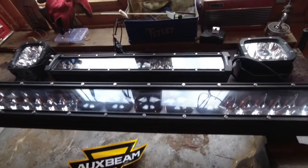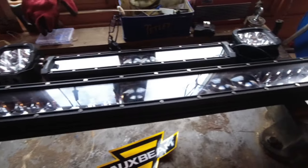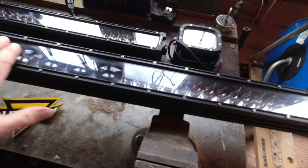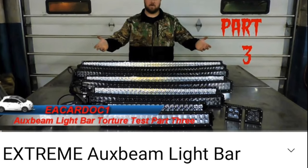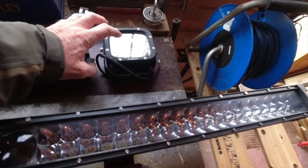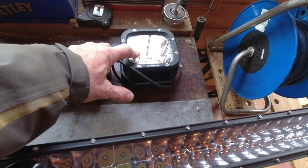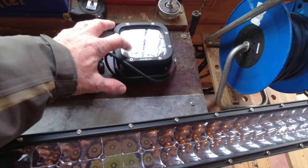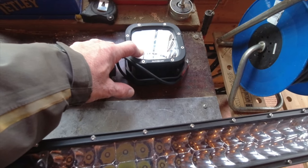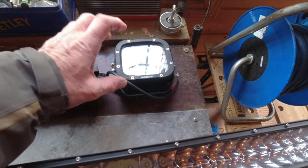Any time I get a request from a business asking me to review something, you go straight online to see other reviews and what people think about these products. I found — and I'll put a link below — a guy in America who tests these to destruction. He put some small similar lights in a bucket of water for 12 to 24 hours while powered up underwater, and they were fine. Then he left them to freeze solid into a block of ice and they still worked.